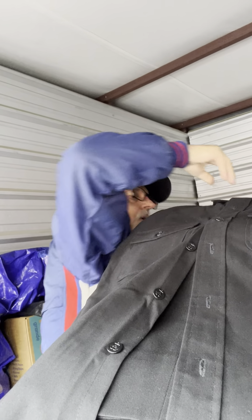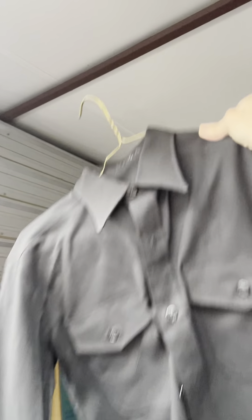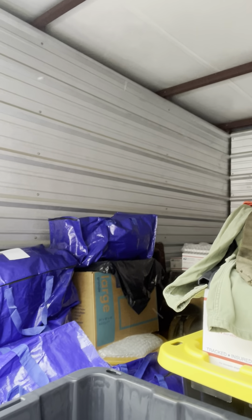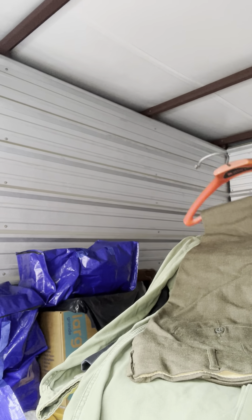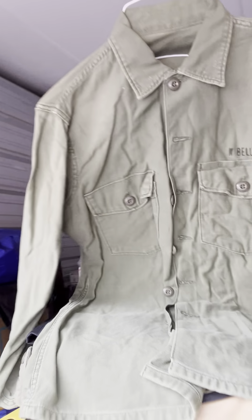These all belong to a collector — I don't know what happened to him — but his whole collection was being sold at auction and I bought the whole lot for about $400. I've only sold a couple of things, and I'm putting a lot of money into them by getting them cleaned. That other one I took down and had cleaned still smells a little musty, and I'm pretty sure I'd already cleaned it to begin with.